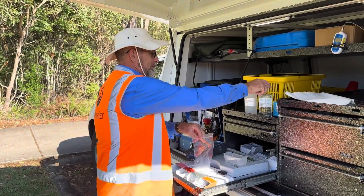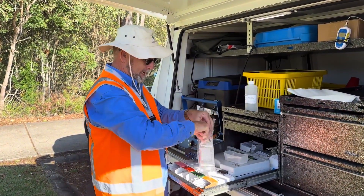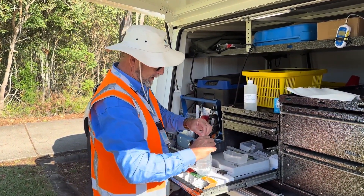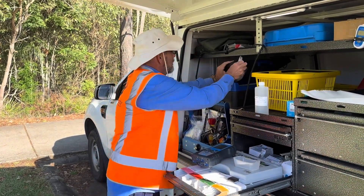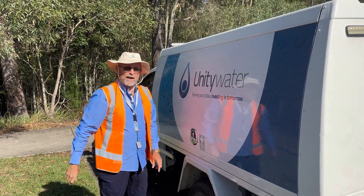Once we've taken our samples, the micro goes in the bag and both samples are then put in the fridge for chilling and transport. See you back at the lab.